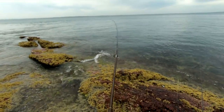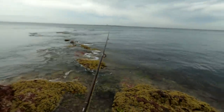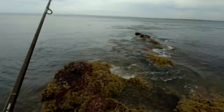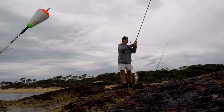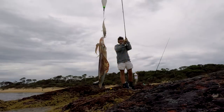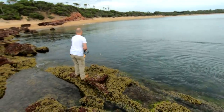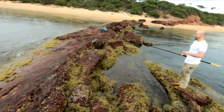We've got another one on - yeah we do! What a session, this is crazy - one of the hottest squid bites I've ever had, especially for the quality of squid. What a good day! We're going to have to leave this spot soon because the tide's getting up a bit high and we'll get trapped. Have a look at him - another cracker! Wow, that was so lucky - that never happens, especially when they're hooked like that.